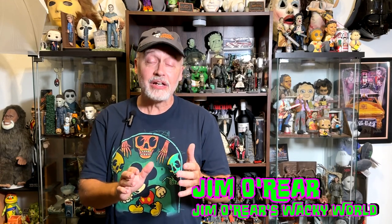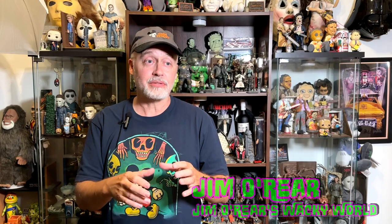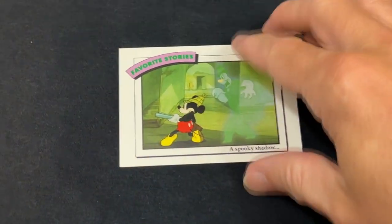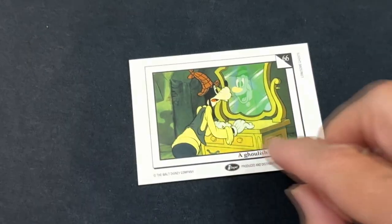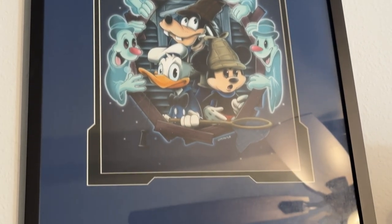It's very hard to find Lonesome Ghost collectible things. I've picked up a few things along the way. There's a little Viewmaster thing when I was a kid that you crank and you watch the movie on. There's collectible cards, little baseball-sized cards. There was a new art piece that came out a couple of years ago, but it's very hard to find Lonesome Ghost stuff.